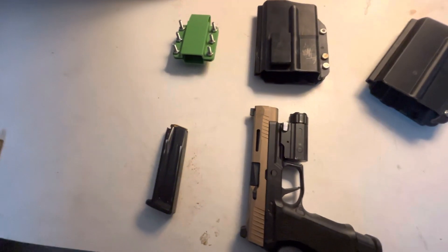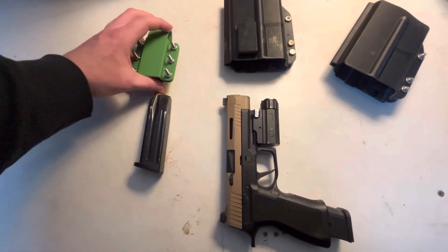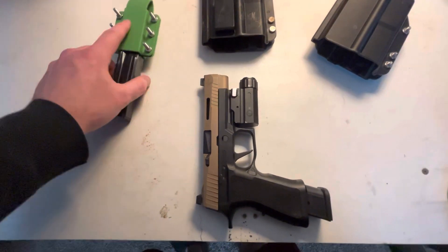Over here I also have a 'We the People' mag holder that I lost, so I made this thing.